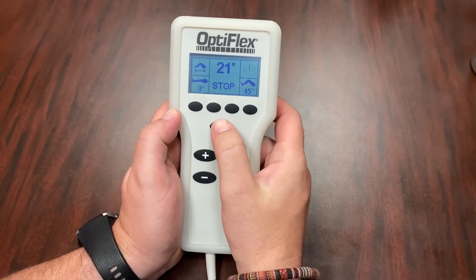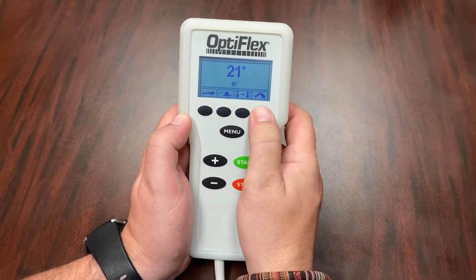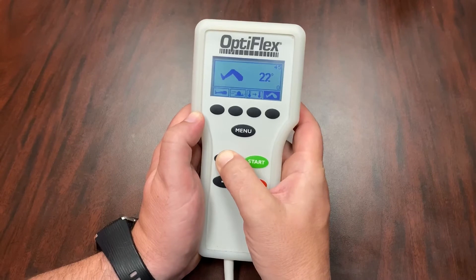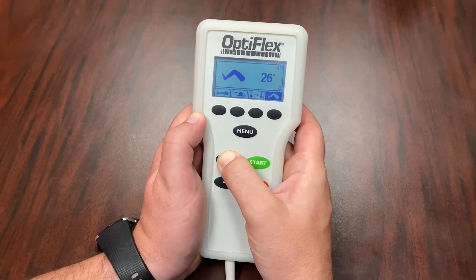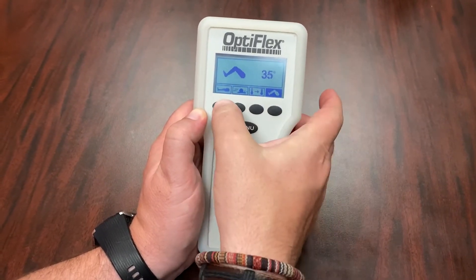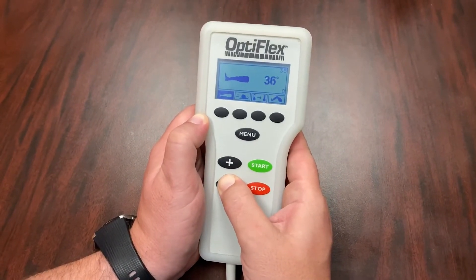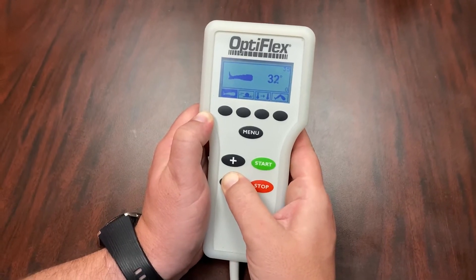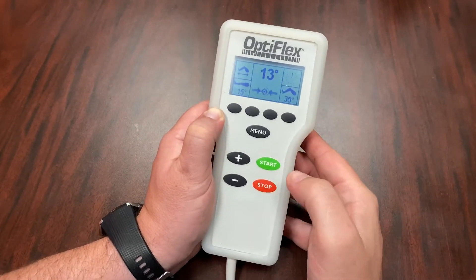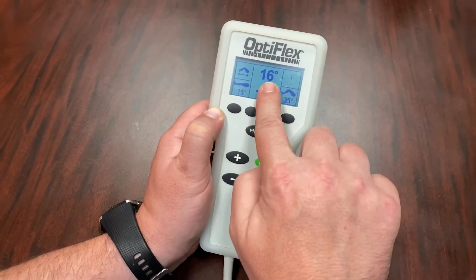With your OptiFlex remote, start by clicking the menu button. This will bring up four selections. Click the far right button with the knee that is bent — this will bring up the degrees of your flexion. You can press the plus button to raise it and the minus button to decrease it to find the range that you need. Now click the far left button with the straight leg; this button is for the extension of your leg. You can raise it by pressing the plus button and decrease it by pressing the minus button. When you have your degrees set, press the stop button to go back to the main screen, then press start and the CPM will start moving.